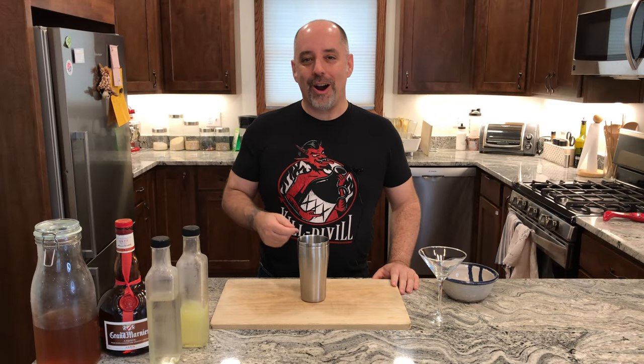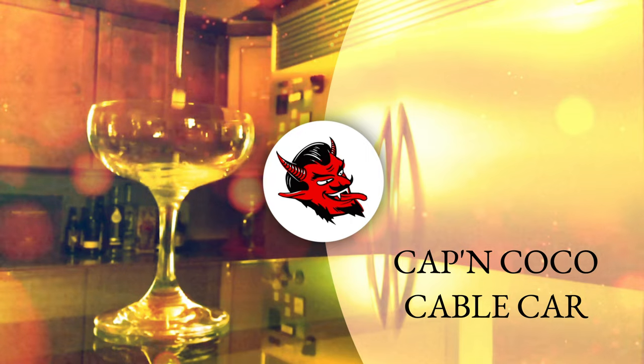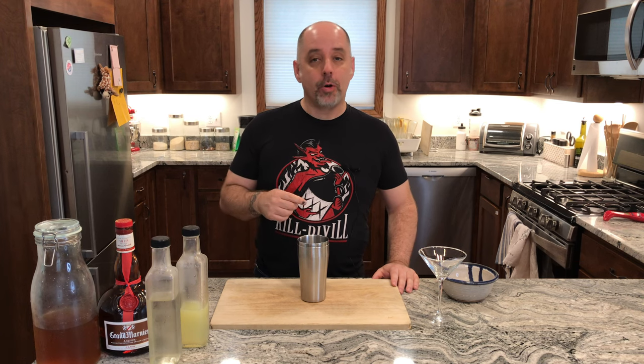Let's make a Captain Coco Cable Car. Hi, I'm Jared. Welcome to Kill Devil, where we focus on rum and cocktails. Today we're going to make a Captain Coco Cable Car — try saying that 10 times fast.